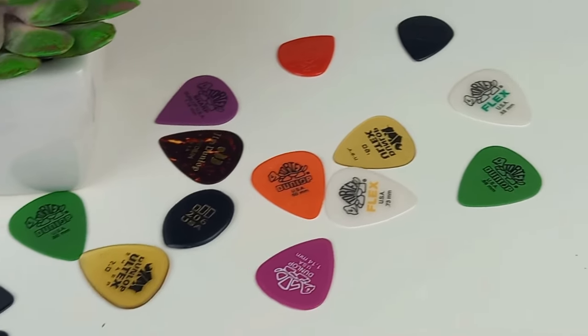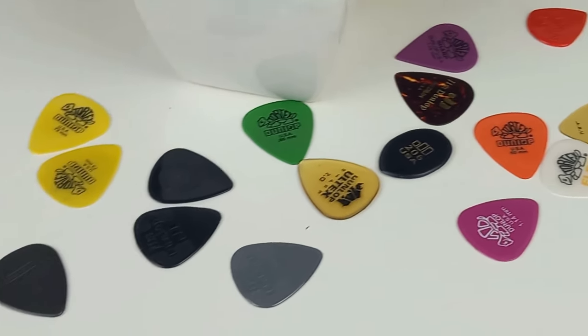If you're just getting started with guitar, choosing the right guitar pick might seem a bit overwhelming. With so many different shapes, sizes, materials and thicknesses, it can be a bit hard to know which one's right for you. But there is a pick out there for you that reigns above all others, and one that you should definitely avoid — both of which I'll cover in this video.